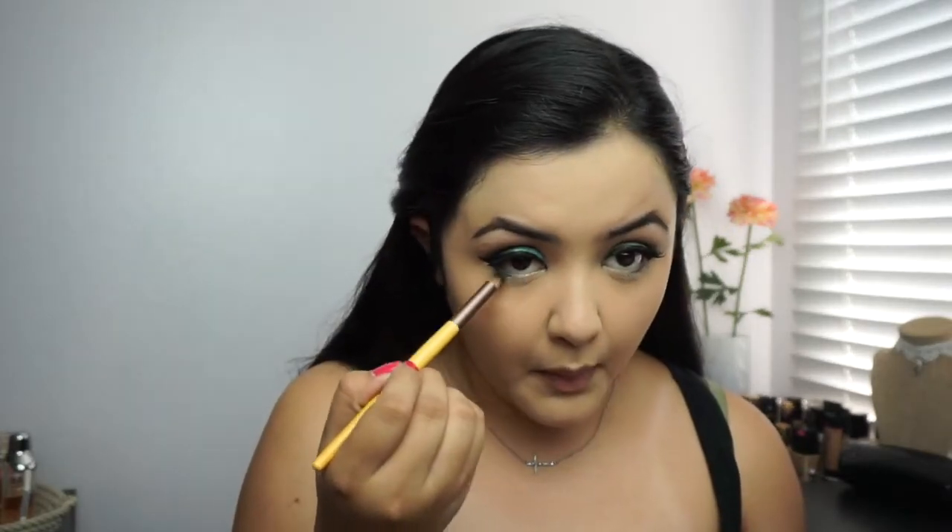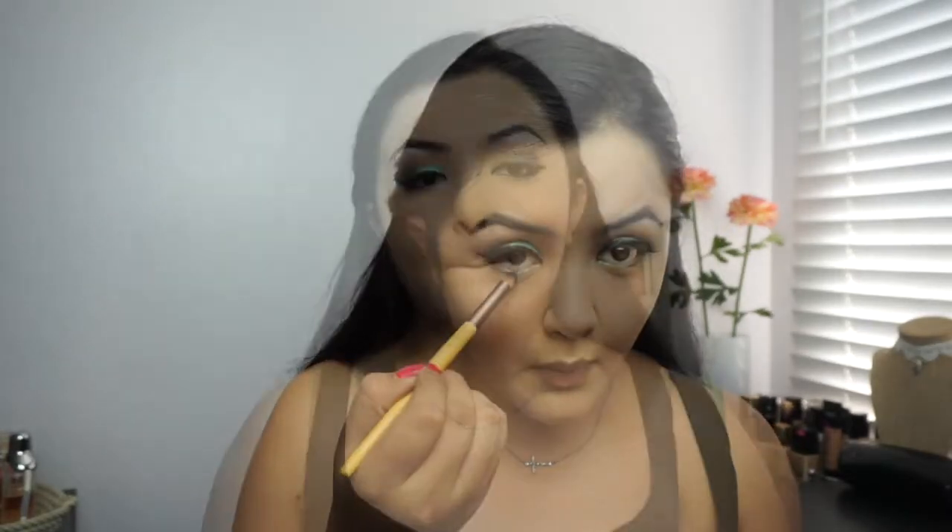Using a regular pencil brush I'm going to use the matte green shade under my waterline. For bronzer I'm going to use my Alpha Duo in St. Lucia. And for blush I'm going to use my Milani Luminoso. For my highlighter I'm going to use my Tarte Highlighter in Stunner.